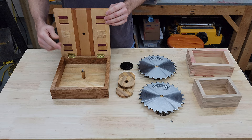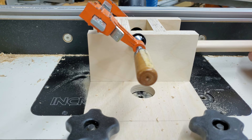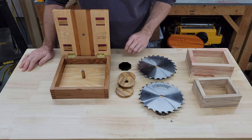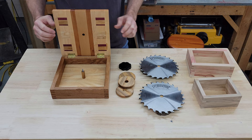Before I glued it together, I drilled a hole in the exact center of that panel to receive a five-eighths of an inch wooden dowel, which I made on my router table dowel-making jig — which I still need to do a video about, and I will once I finish working out some of the details, or maybe I'll just give up and make a video showing what I have right now. It's nothing too crazy, but it works great. That dowel is just to receive the five-eighths of an inch arbor hole in the saw blade.